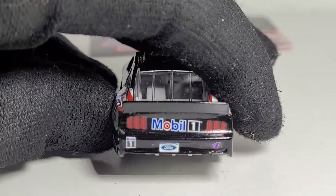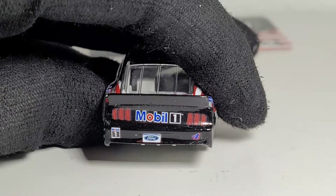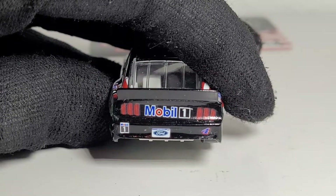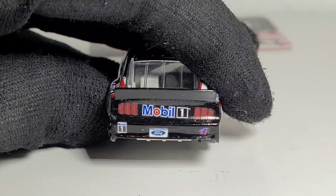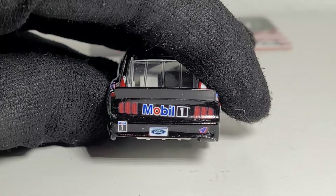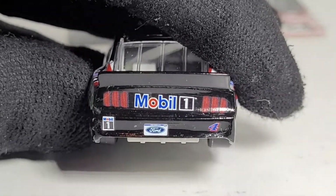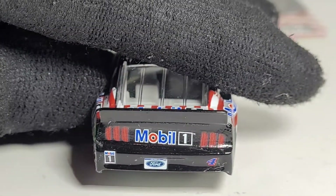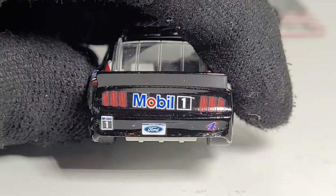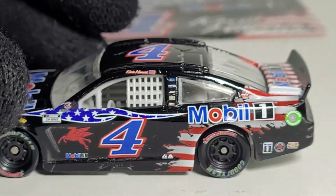We do have a crooked decal here — that is crooked, that taillight decal is completely shifted. My lord, someone didn't use a leveling machine. And look at this — we've got air bubbles and all sorts of decal issues, decal residue. Five-dollar quality at its finest.